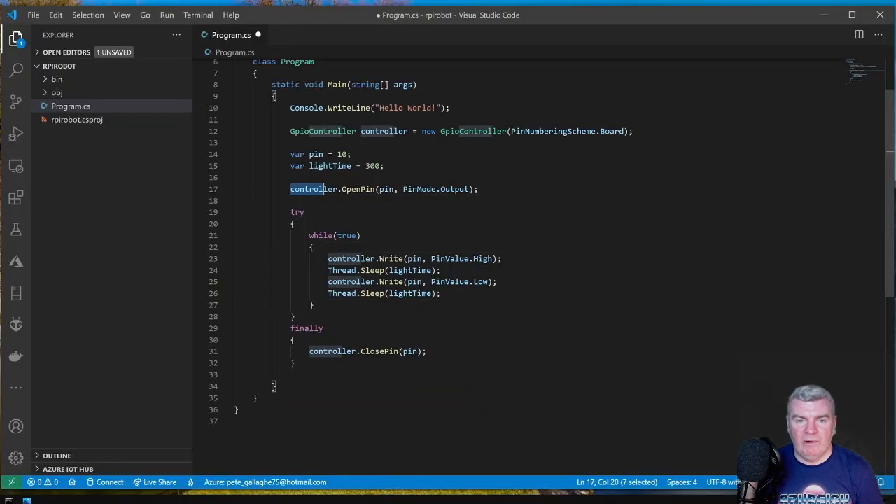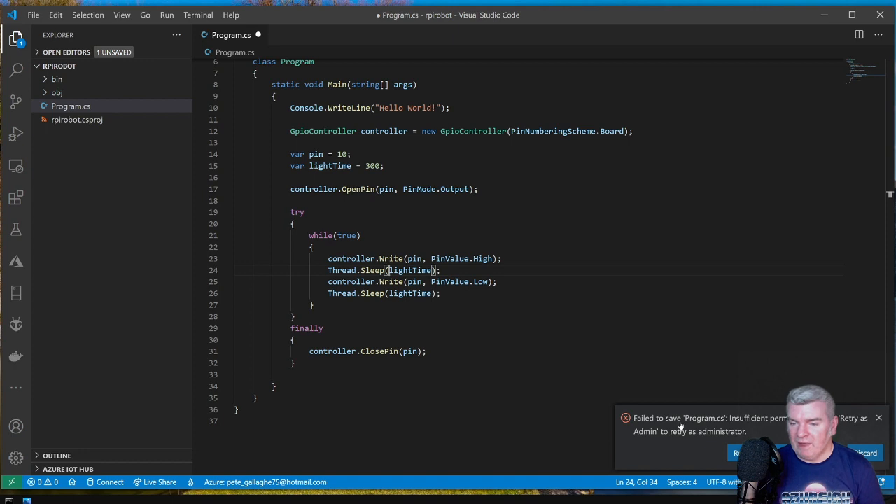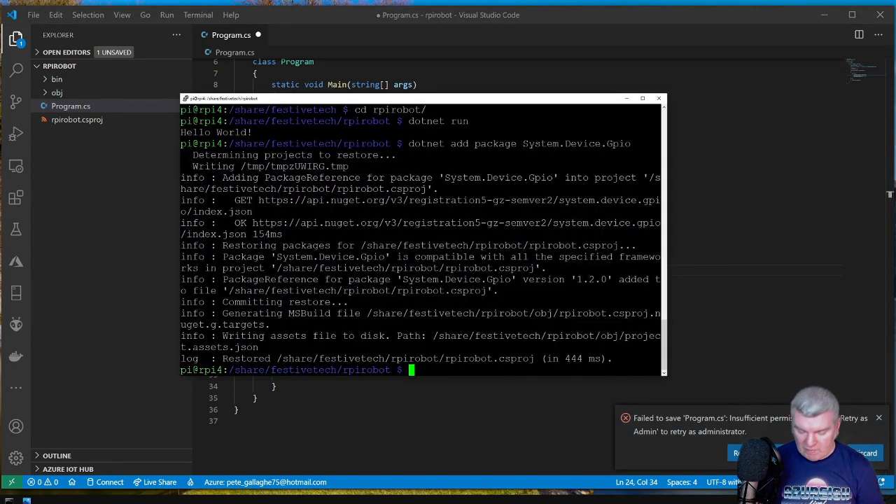The next line opens the pin as PinMode.Output. In the button example we'll use PinMode.Input. Then we have a while loop — we set the pin high, wait 300 milliseconds using Thread.Sleep, set it low, then wait again. At the end we have controller.ClosePin so if we crash we release that pin — because when you open a pin it becomes bound and you can't use it again without closing it. Something to bear in mind.